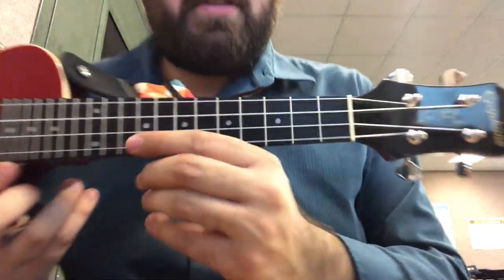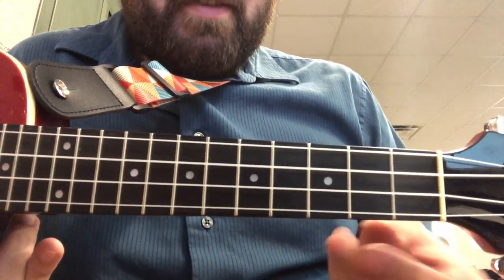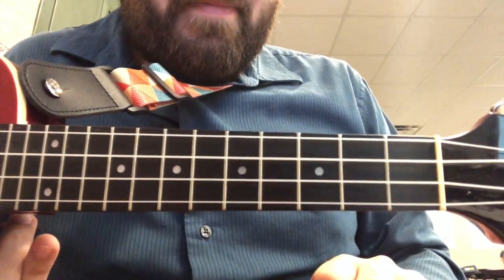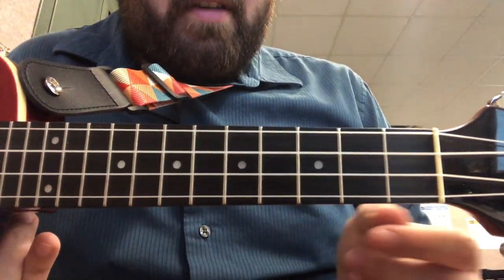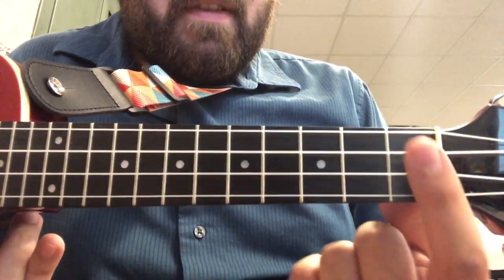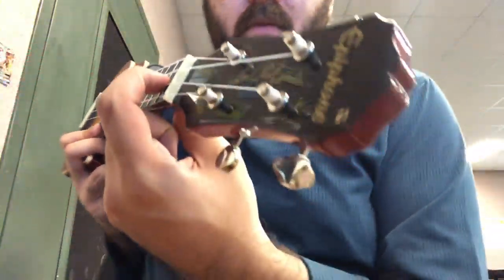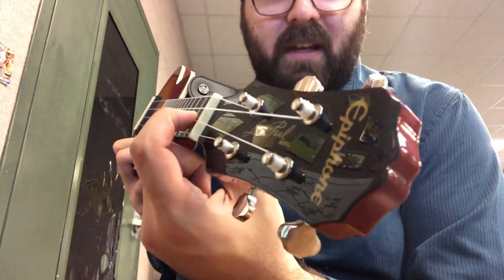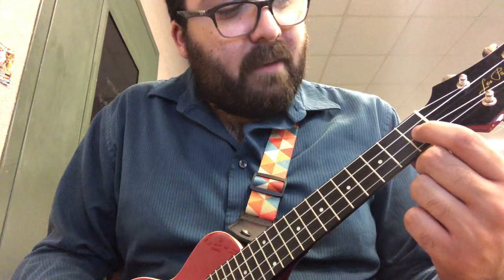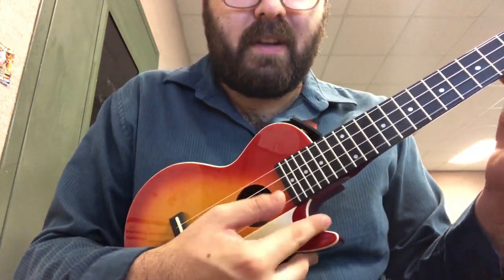Let's talk about which strings we're going to push down. I like to talk about frets like they're buildings and strings like they're floors. The first building is the one closest to the head. Our first finger — our index finger, our pointer finger — is going to live on the first building, second floor. We want to make sure that we're making a hook with our fingers so we're not touching any extra strings. Let's go ahead and put our finger on the second floor of the first building and play the bottom two strings together.